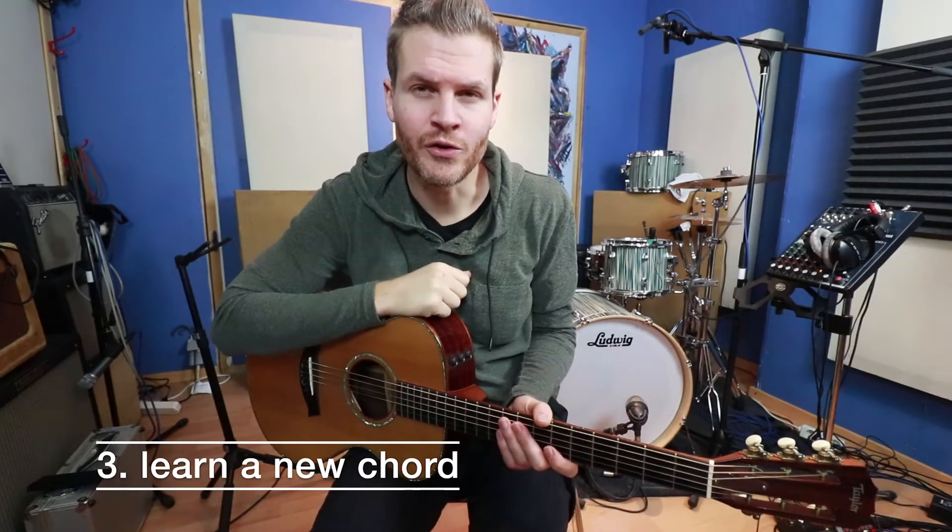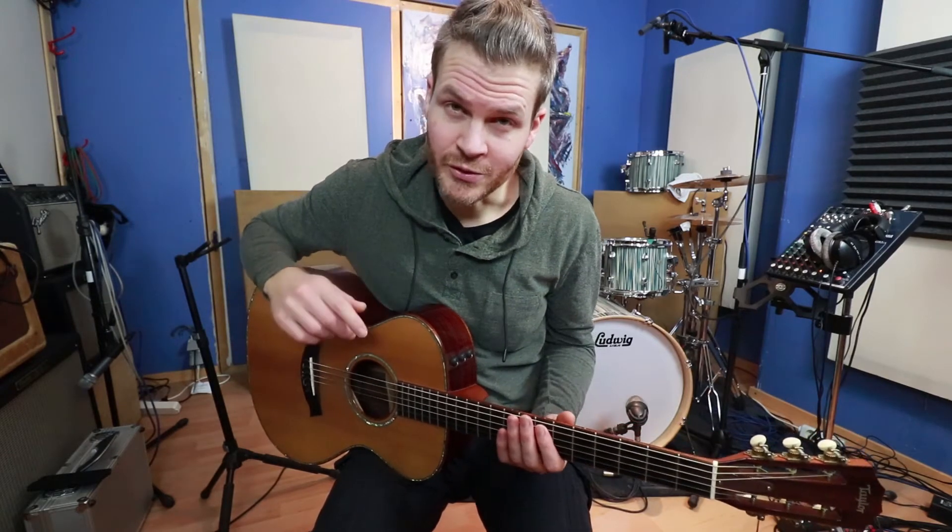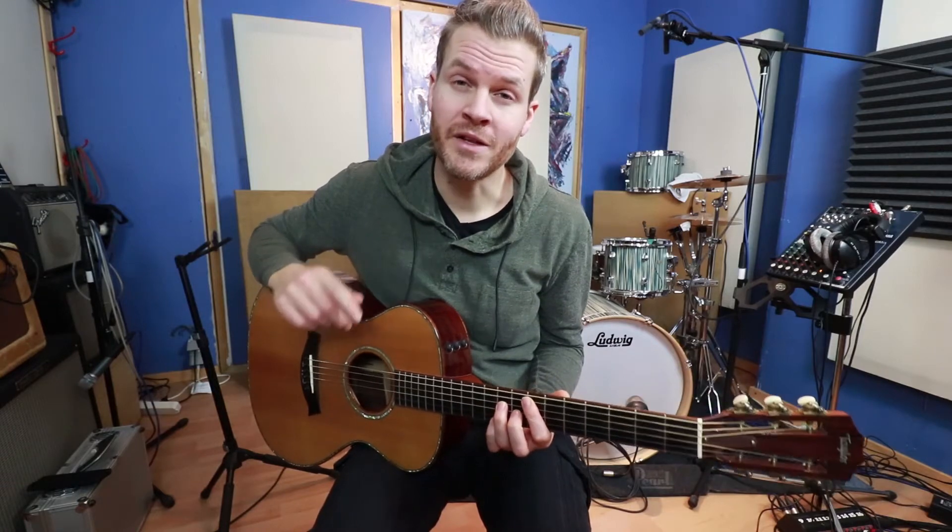Number three: learn a new chord. Search the web for a list of guitar chords and learn a new one. I really doubt you know all of them. But if you do, you will have no problem with today's question — can you name this chord?